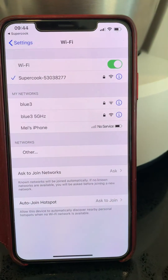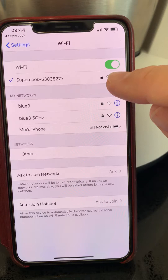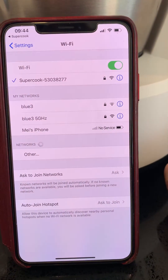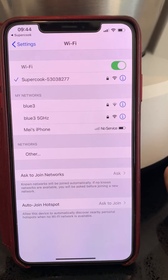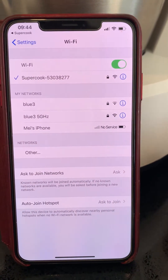When you connect the first time to the Supercook network, it will require you to enter the password. The default password for Supercook is 12345678. Please change that password later.